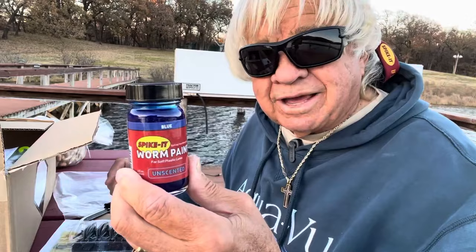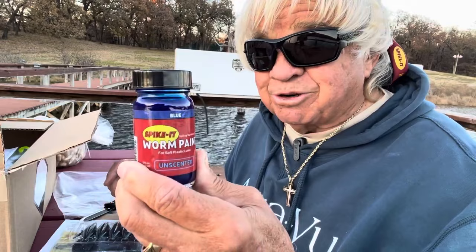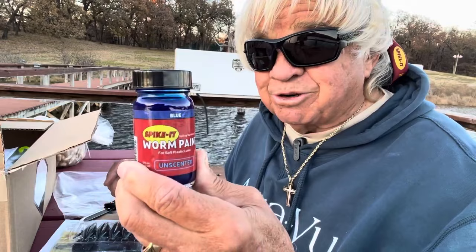Spike It Worm Paint — it's absolutely fantastic. Comes in a lot of different colors. You can find it at Bass Pro Shops and Cabela's all around the country, and just about anywhere fishing tackle is sold. Spike It Worm Paint, Dip and Dye — a great product. Spike It gives you a little bit more vivid color, especially if you use that white base coat and then put something like chartreuse, red, or orange on it. Guys and girls, go out there and have a great one. And remember, I sure do love you.